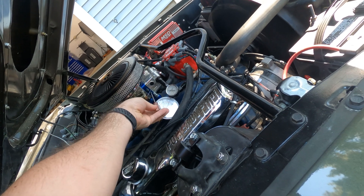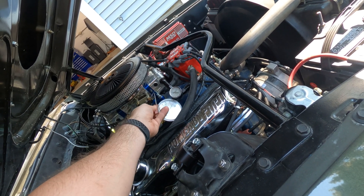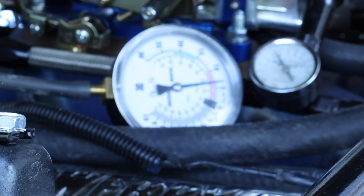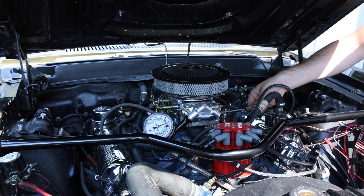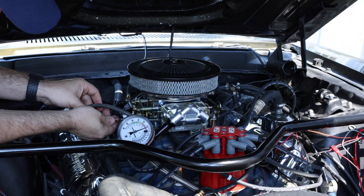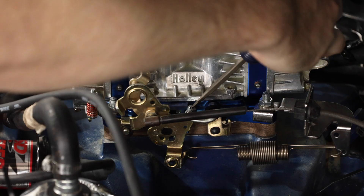So we're going to begin by adjusting the driver side primary idle mixture screw in about an eighth of a turn — that's clockwise — while monitoring the vacuum gauge. If the engine vacuum or engine speed increases, then we're going to adjust the passenger side idle mixture screw the same amount and monitor the vacuum reading. Then we're going to drop the curb idle screw down to keep us at the same place we were before.